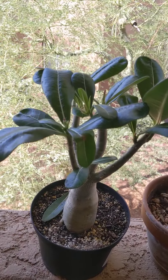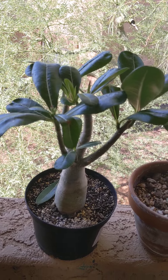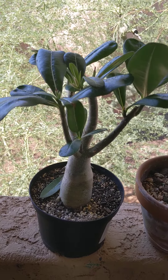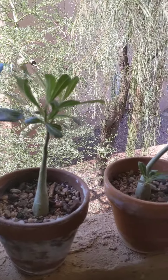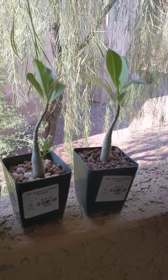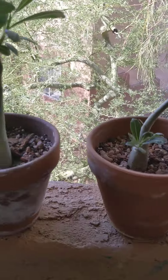This one here is flowering, which is why I bought it from the store, and I just want to know how I can maintain them. Not really sure how to take care of them — these here were a surprise package and these three I got from the Desert Botanical Garden. Just wanting to know how do I care for them.